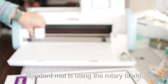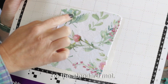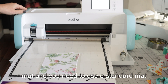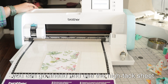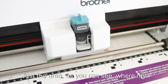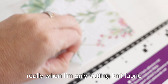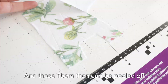The second way we're going to cut with the standard mat is using the rotary blade. You're going to apply a high tack sheet to the standard mat. This is great for knit fabric and when you don't have a fabric mat. You will never want to put a high tack sheet onto your fabric mat, but in a pinch, if you need to use a standard mat for fabric that is unbacked or knit fabric that will stretch, you can use the high tack sheet. I only covered the area where my fabric is — not the entire mat. This creates a clean cut and allows the fabric to stick really well even to a standard mat.